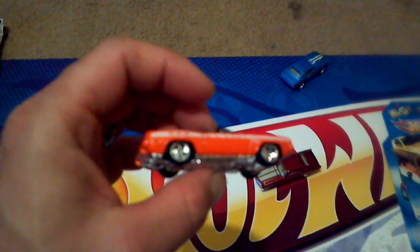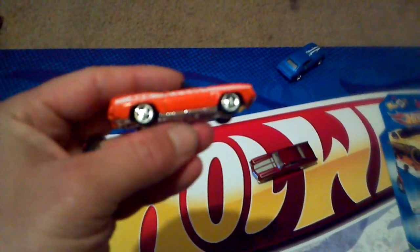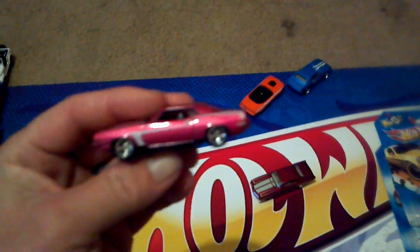Here's a Cuda convertible — 426 Cuda convertible from around '97 or '98. The only thing I did was put real rider tires on it, that's all. Didn't do anything special or fancy to it.